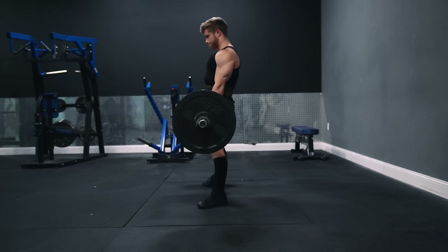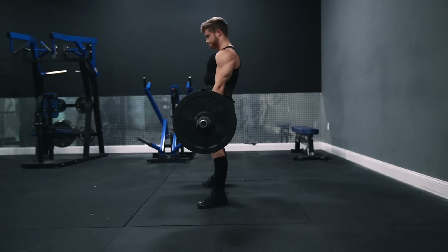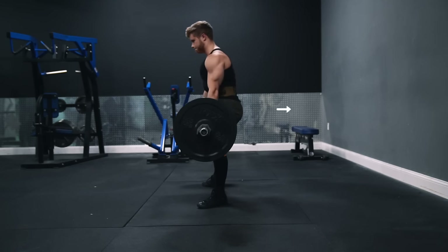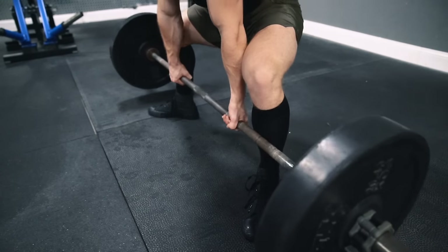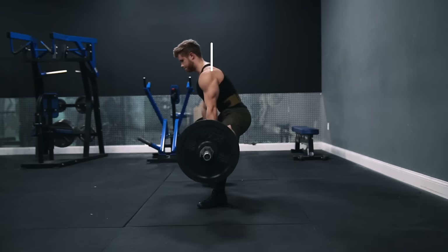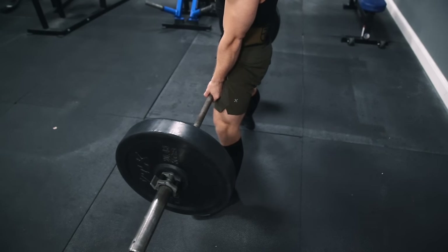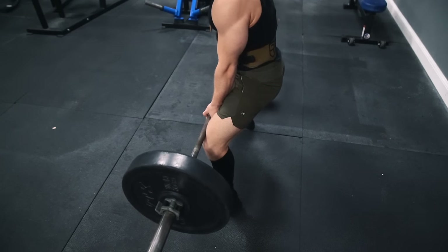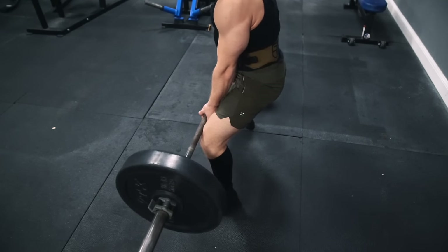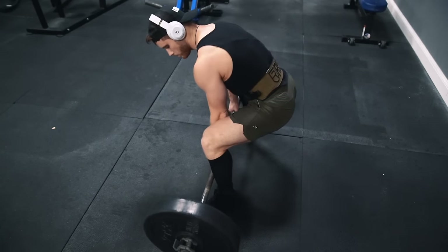Regardless of the eccentric tempo, you want to lower the weight by setting your hips back first, just like you would in a stiff-leg deadlift, until the weight is just about to clear your knees, and then allow your knees to bend and let the bar hit the ground, finishing the rep in a perfectly straight line. If you don't set your hips back at the top first and instead initiate the negative by bending the knees first, chances are you'll have to move the bar forward to avoid hitting your knees on the way down, which will throw off your starting position and waste energy.